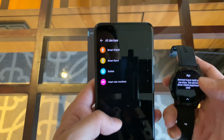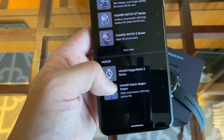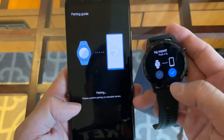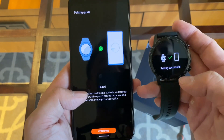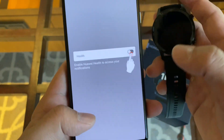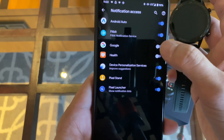Let's see if I can pair the watch. You go to devices, add smartwatch — the watch is showing up now as Huawei Honor Magic Watch 2. You get a pairing request and just have to tap the checkmark. The pairing process is relatively smooth. You can enable notifications, so I'm going to put this watch on right now and see whether or not notifications come through in a timely manner, because that's very important to me.